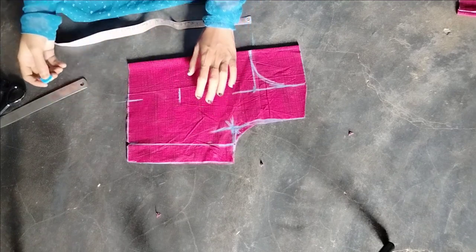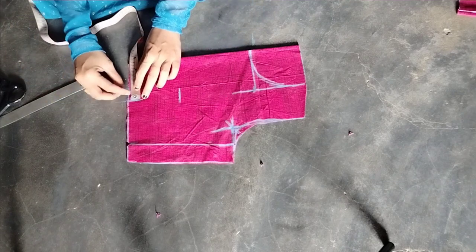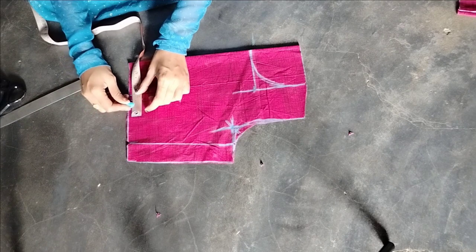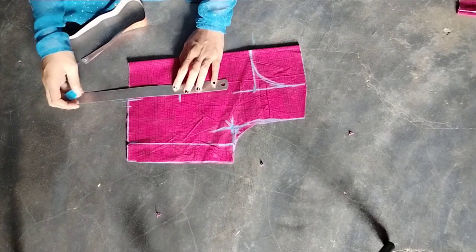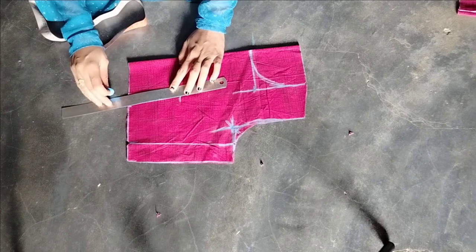Now we will make a normal blouse using the front section. We will make a very small piece of the front. Now we will draw the right piece of the back. From the back section, we will draw the right piece of the front. The shape of the right piece is easy and nice.